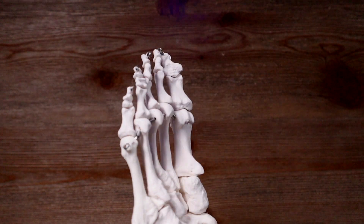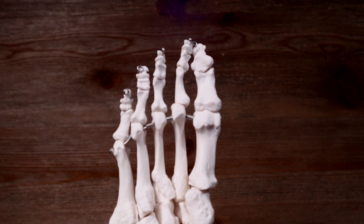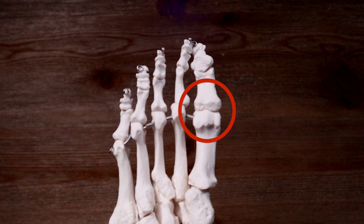Lastly, we're going to examine our sesamoids on the bottom of our big toe. These two bones assist the tendon going to our big toe in its job during running — it's super important. Pain along the bottom of your big toe should always be investigated because of the potential for a sesamoid bone stress injury.